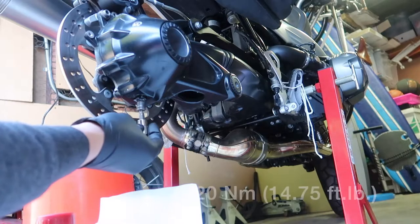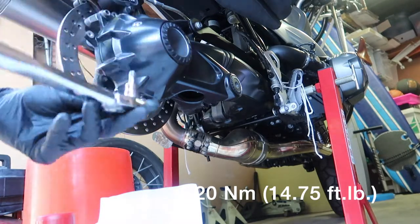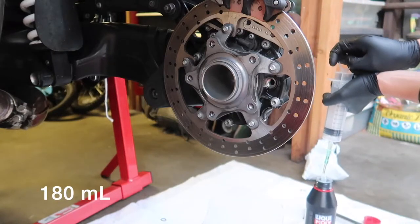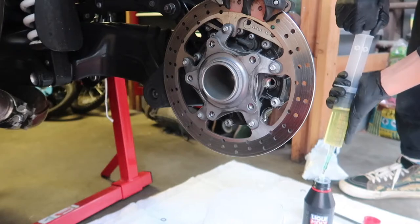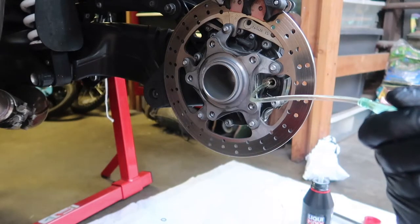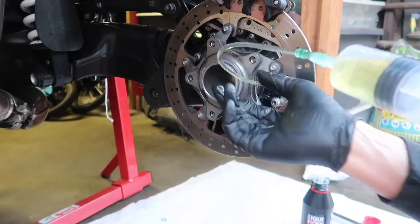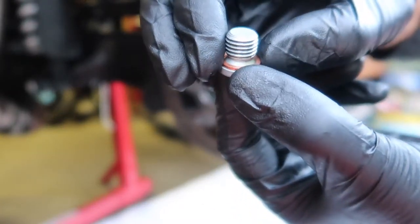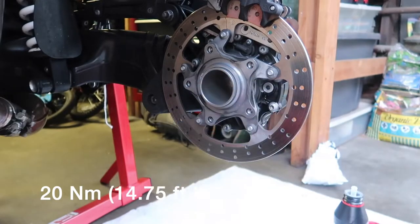After all the oil drains out, reinstall the drain plug and torque it to 20 Nm or 14.75 foot-pounds. The final drive's recommended oil capacity is 180 mL. Using the 100 mL syringe, withdraw a full 100 mL on the first pass, then 80 mL on the second pass. Install a new copper sealing washer on the filler plug — this washer gets crushed to form a tight seal each time you tighten the bolt, so you have to replace it every time. Tighten and torque this to 20 Nm or 14.75 foot-pounds.